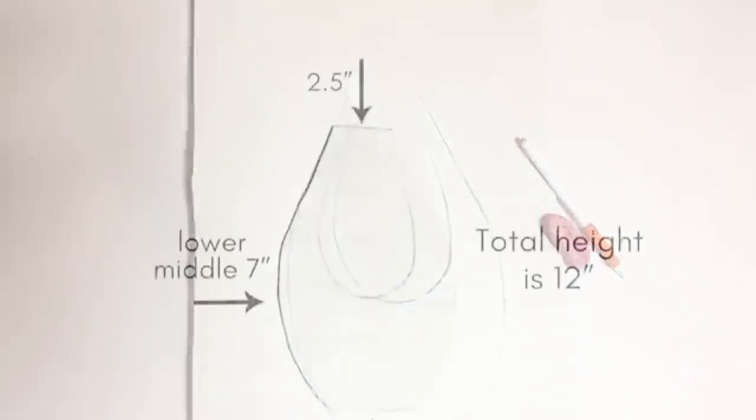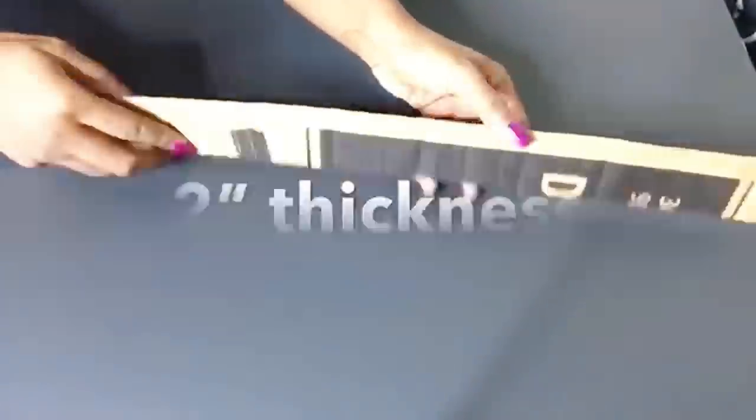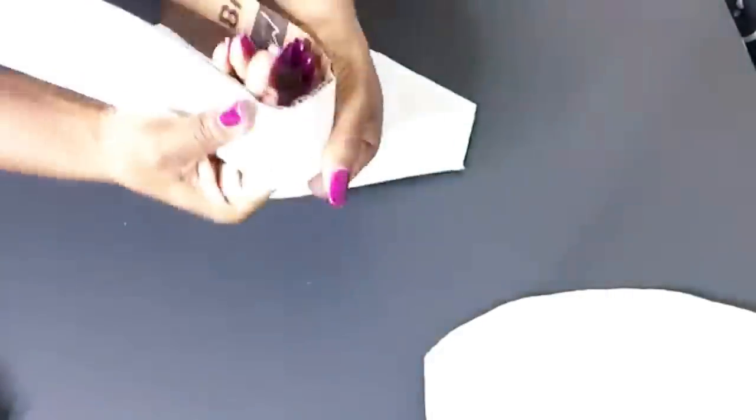I drew out the shape that I wanted, carved it out and made two. I'm going to be covering up the edges with another strip that I cut out from a trifle board. All I'm doing here is to make sure that the board is flexible enough for me to use for the sides.